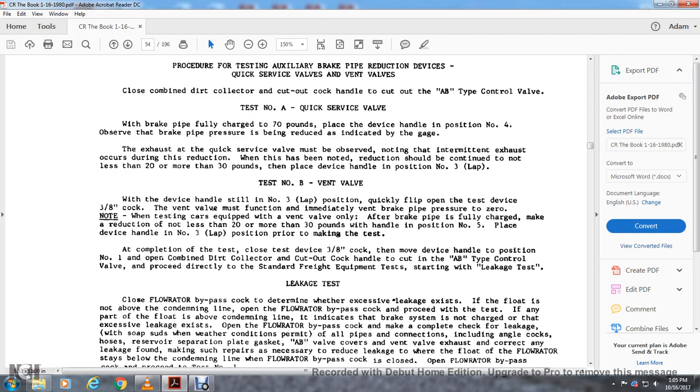At the completion of the test, close the test valve device three-inch cock. Move the device handle to position number one. Open the combined dirt collector and cutout cock handle to cut out the AB type control valve. The process should proceed directly to the standard freight equipment test, starting with the leakage test.